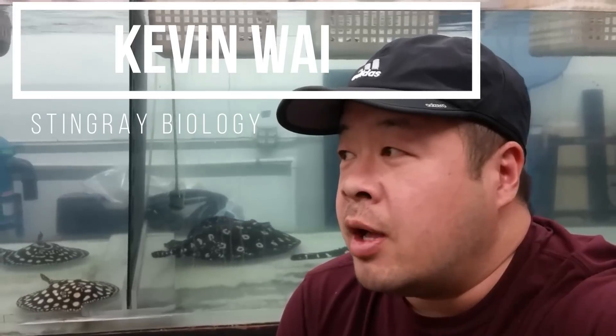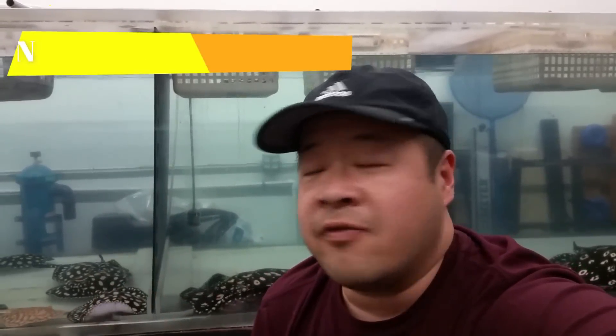Rodrigo asked me to talk a little bit about UV sterilizers. I'm going to give you guys a brief overview about what a UV can do for your system and what you need to watch out for when you want to install a UV. You've got to understand some of the basic principles behind it. First of all, not all UVs are created equal — that's the first thing we have to understand.